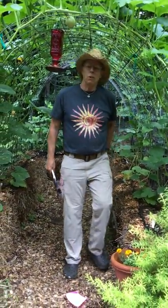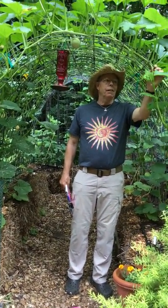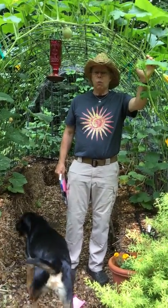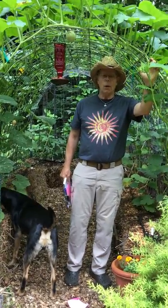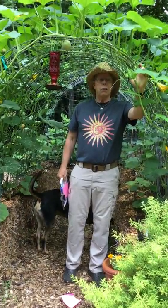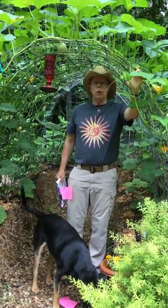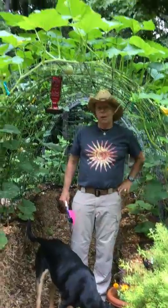Hi folks, this is Coleman Alderson for gardensall.com. Today we're going to talk about these cattle panels for garden tunnels and garden archways. It is one very effective method of going with vertical gardening, and in our little garden here space is a premium. We've devised many different ways to grow up and take advantage of what little sunlight we have here, with a lot of experimental gardening going on because we have woods all around us.